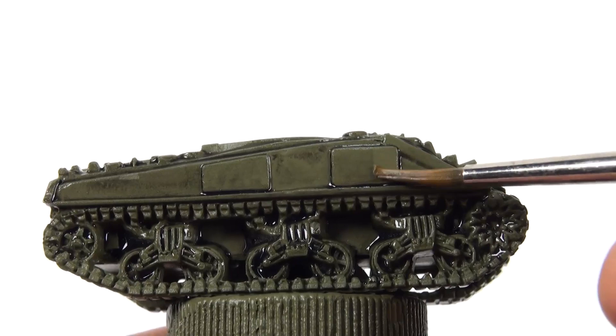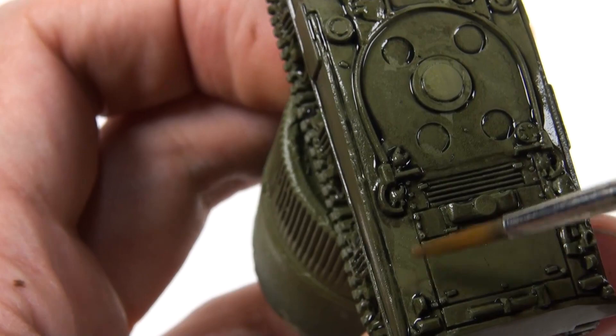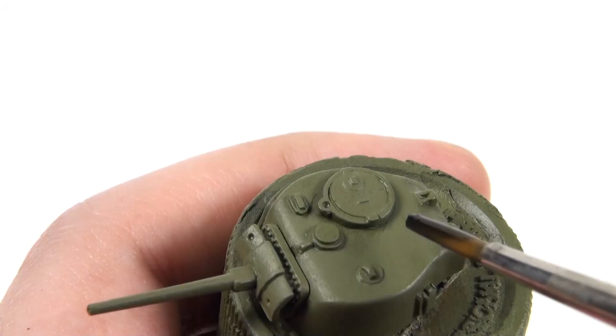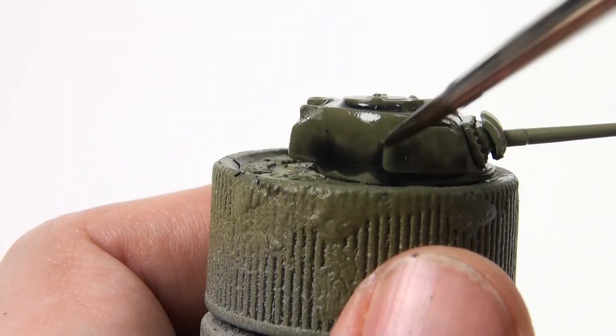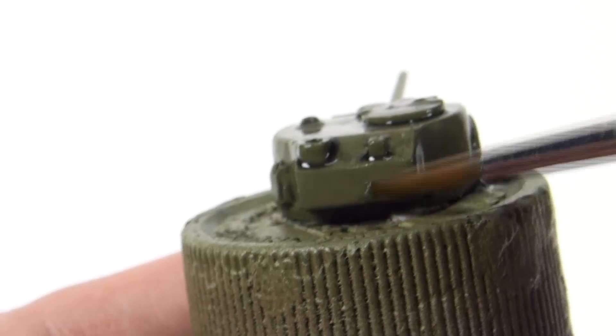Some people like to spray the model with gloss varnish before adding the wash — that makes this part easier, but it's not vital so don't worry if you don't have any varnish. And the same for the turret.